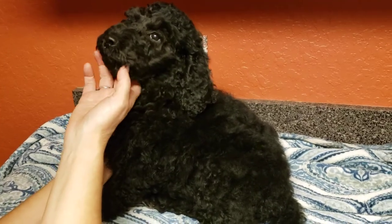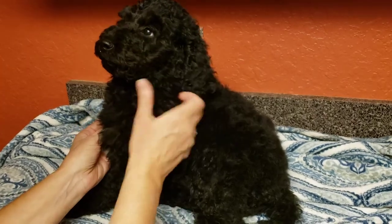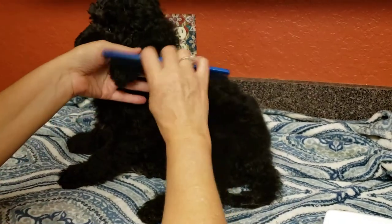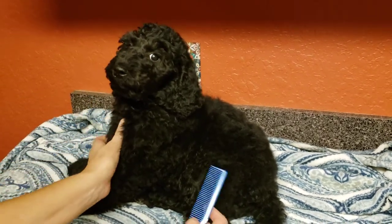She'll become matted and then you'll have to have your puppy or your dog shaved. If you don't brush them at least every couple of days and make sure there are no knots starting, it can get away from you real quick.